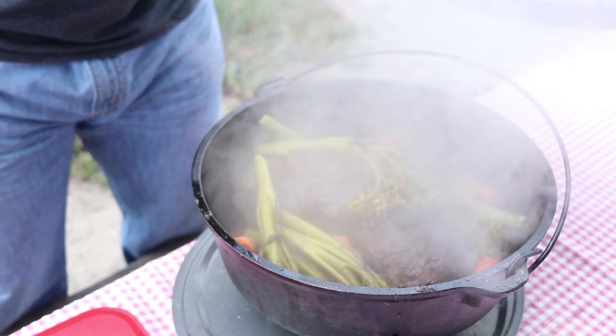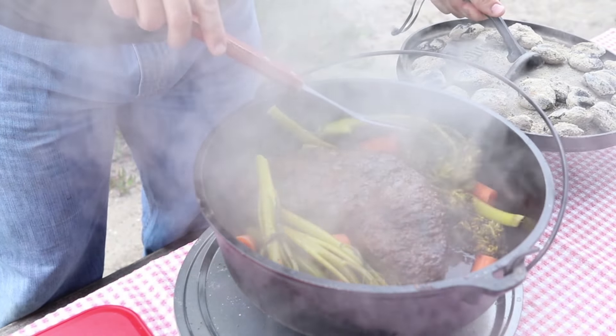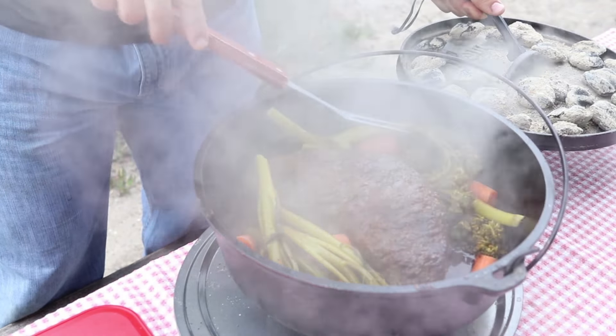Chewie! If you haven't already, go check out my dadgum overcooked tri-tip and drunken taters that I made last week. This morning I'm wetting your taste buds with this mountain man breakfast.